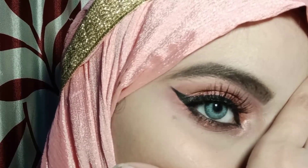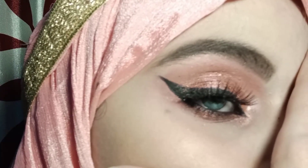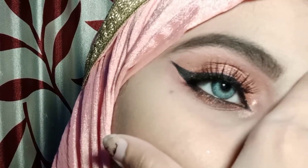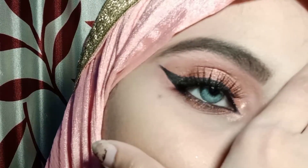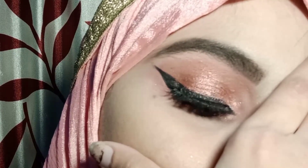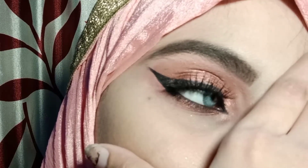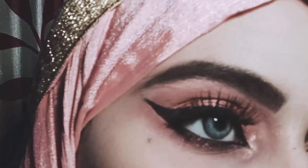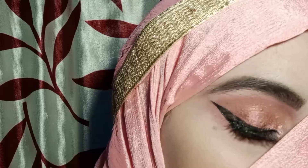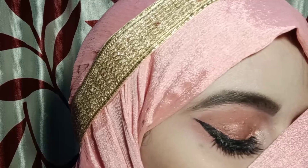I will share my second makeup look. I have already shared my first makeup look and I really hope you liked it. This one I have kept a bit dark and heavy, based on a pink theme. Pink is a favorite for girls, so I chose pink colors. I really hope you like this video.